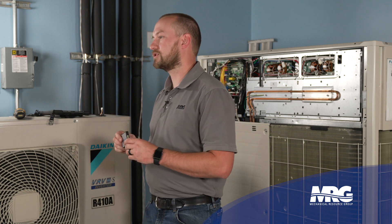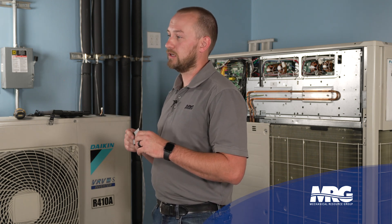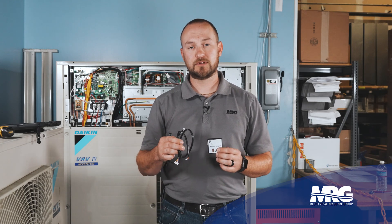The Daikin Bluetooth Service Checker has the ability to connect to a wide range of VRV and Daikin Mini-Split products. It's going to be provided with two different cables so that you'll be able to connect to different types of products.